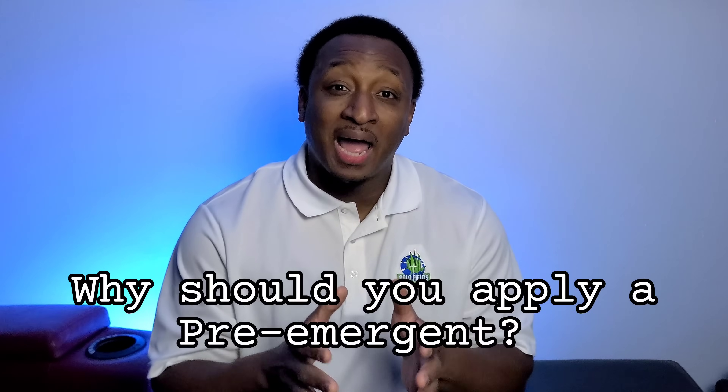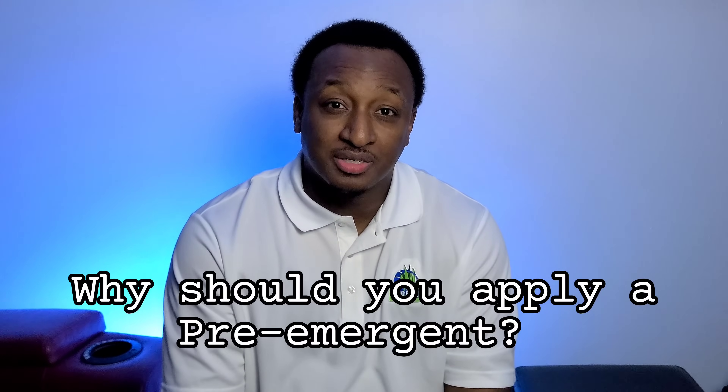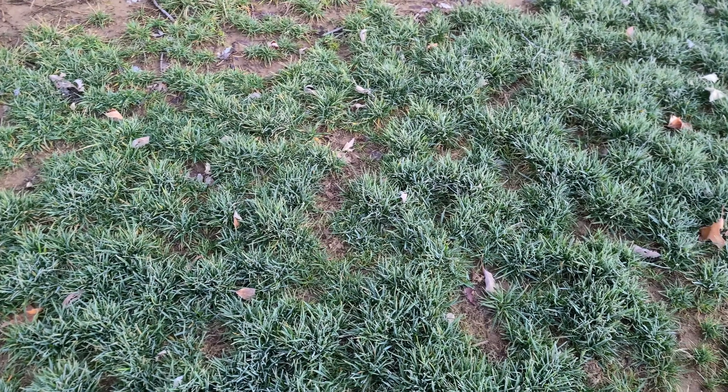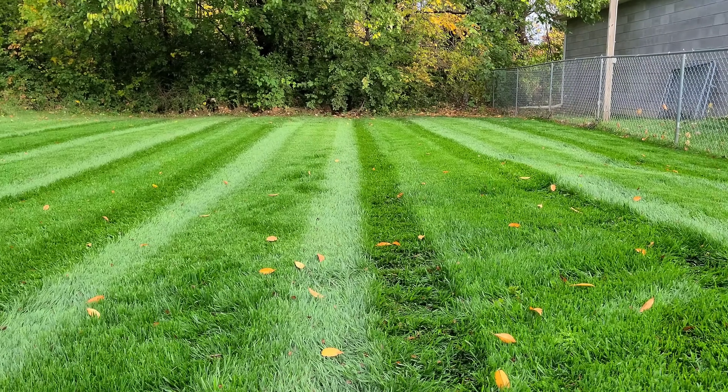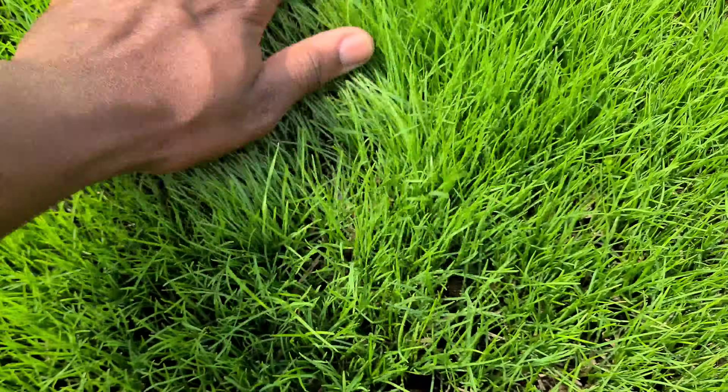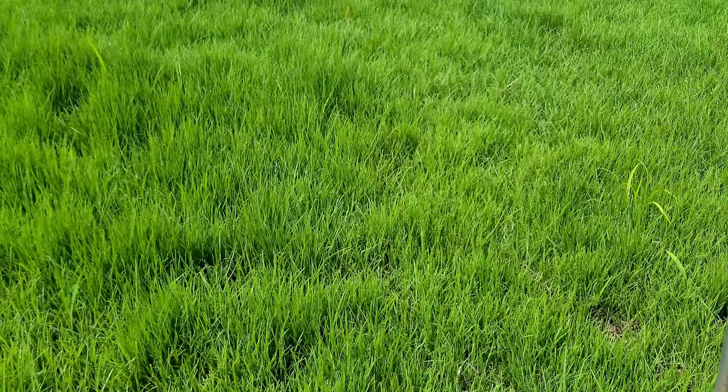Why do you want to use a pre-emergent? You want to keep troublesome weeds from getting into your lawn. If you have a thin lawn, it's easy for weeds to get in and start growing. However, the natural way to keep weeds out is to have a thick, lush lawn. If you can overseed your lawn or do a total renovation to thicken it up, that's going to be the best way to prevent weeds from getting in.